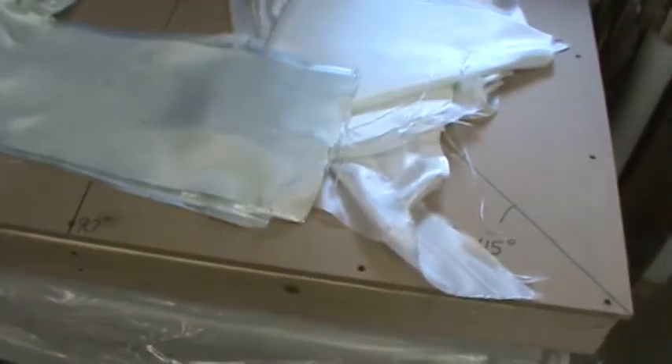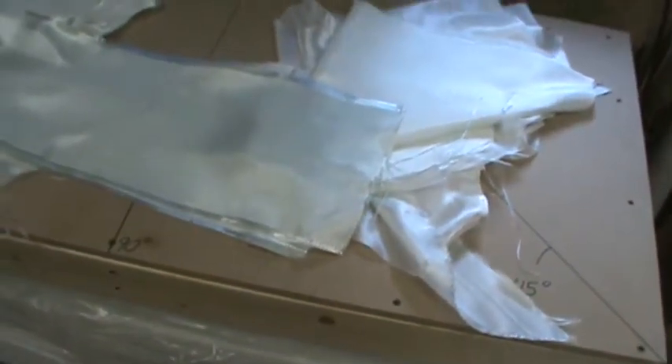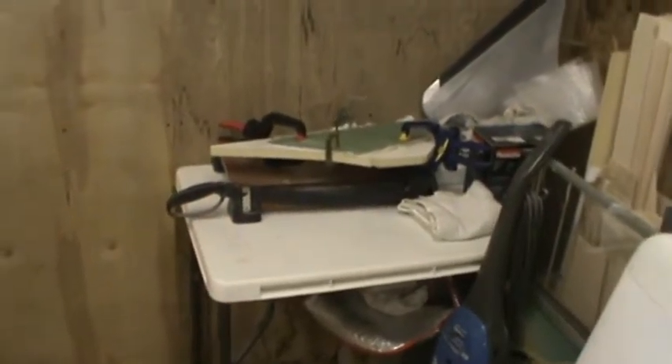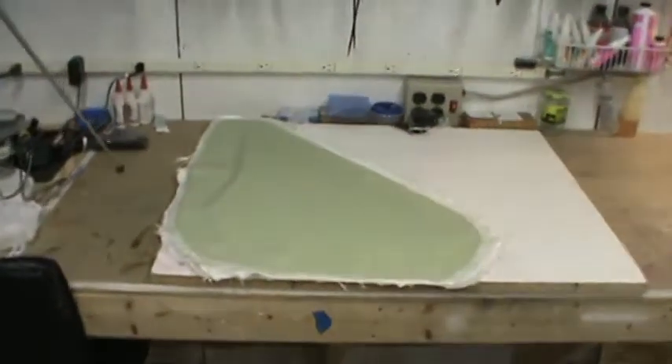It's been right around 40 hours since I laid up the horizontal stab and the rudder mold. You can see there are clamps on the rudder mold — I actually separated that one yesterday and it turned out perfect. The horizontal stab is ready to be separated now, so I'll go ahead and get the camera set up on a tripod and we'll get that one going.